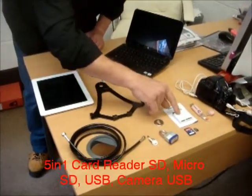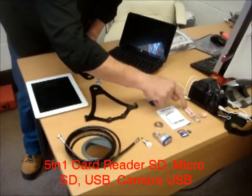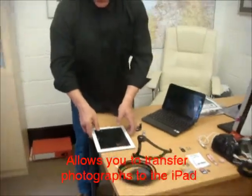And a 5-in-1 card reader which lets you read SD card, micro SD card, USB, and USB connection from a camera to transfer photos.